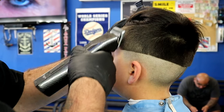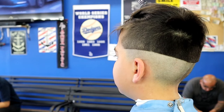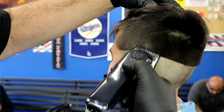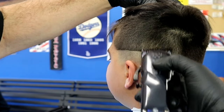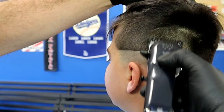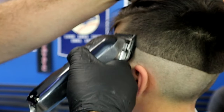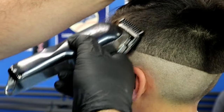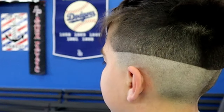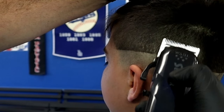I noticed he still had bulk from the number two, so I went back with my number two cleaning it up, pushing it almost to the top since this is a natural part. Once I did the number two, I took my number one again — lever open, that's a one and a half — and went almost to the same spot. Number one and a half blends into the number two. Then I lower my lever completely closed and bring the machine from the initial guideline to the middle, blending up.